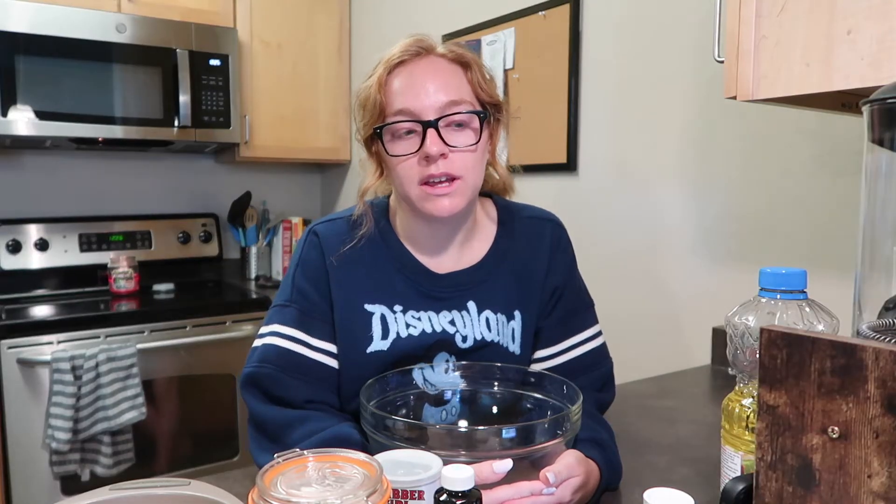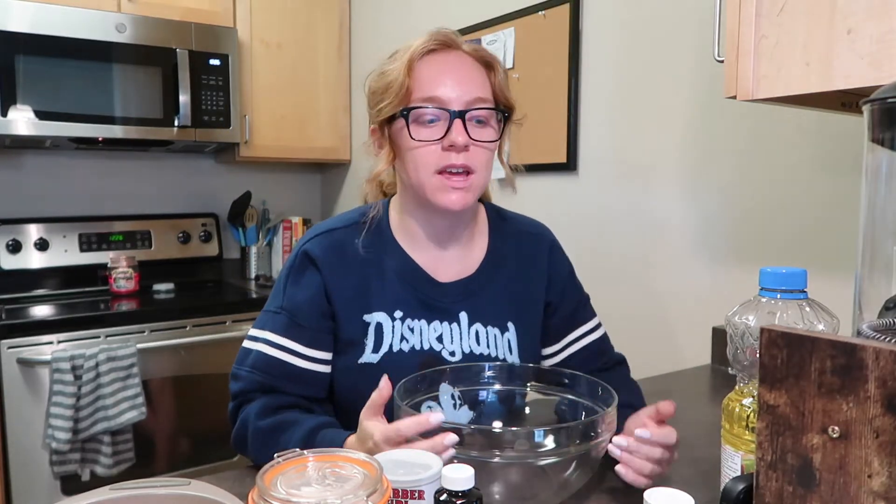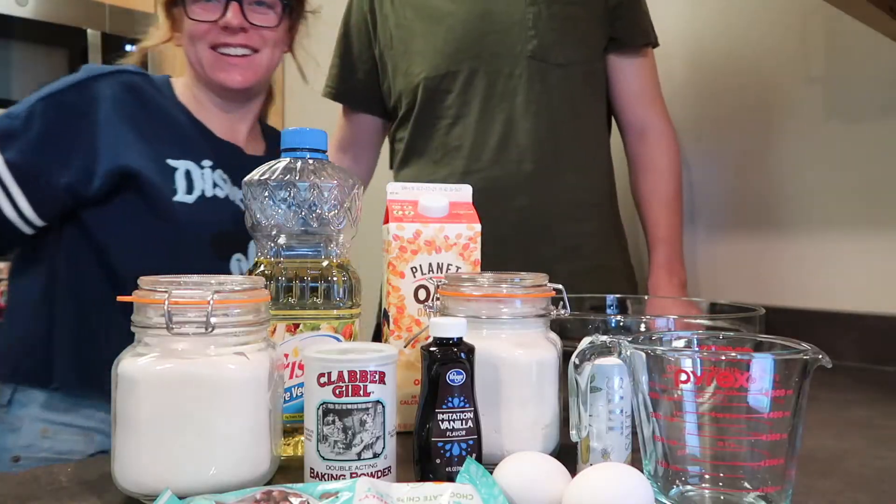So I mentioned earlier that Andrew and I are going to make a cake today, and now is the time. We are going to make a chocolate chip cake and we are going to try not to eat the whole thing in one day. Let's see how we do. Time for the ingredients! Ta-da! That's it, that's all you need.